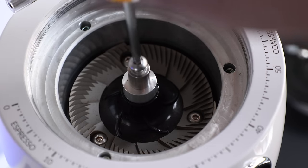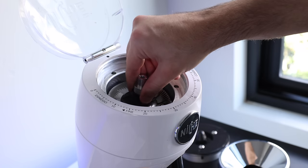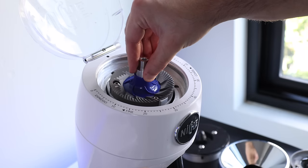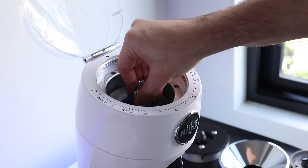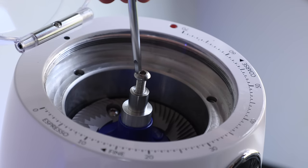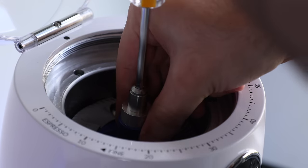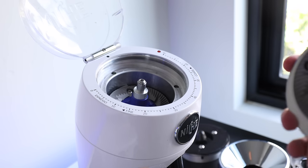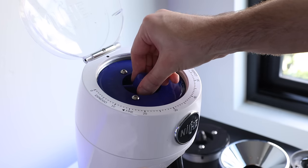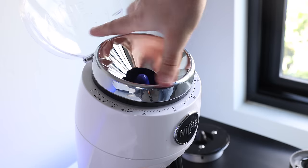One thing I was immediately struck by was just how similar everything looks to the actual original Niche. Even the inside of the chamber looks almost exactly the same — it's just slightly bigger. The total time it took me to do this with just a quick glance at the manual was about a minute 45.